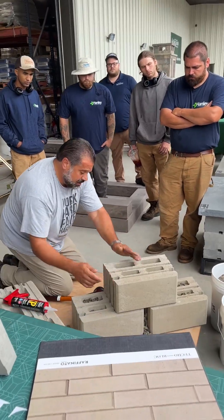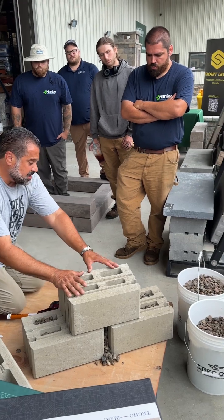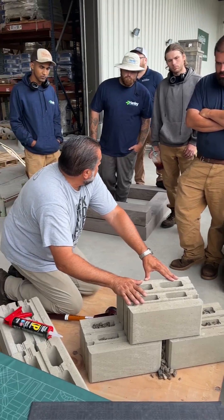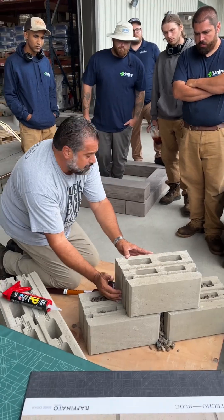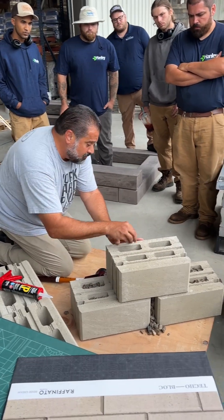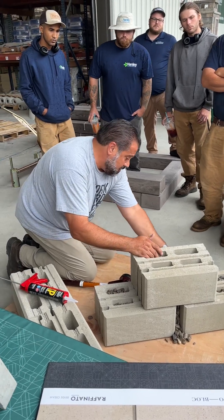The taper filled between the next unit and that aggregate woven through those courses is going to give you what's called void fill interlock. So you have the shear strength of block-to-block contact, you have the independent mechanical device, you have the core fill, the aggregate woven through those cavities.